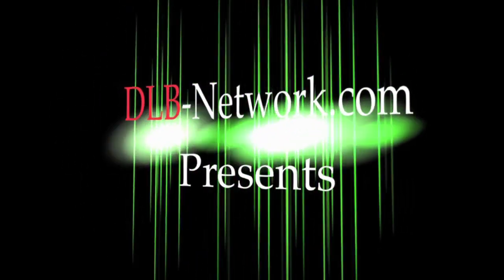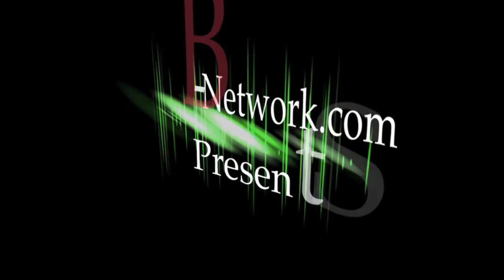Welcome ladies and gentlemen to the hottest network on YouTube, DOP TV, presented by DOP-Network.com. Enjoy.